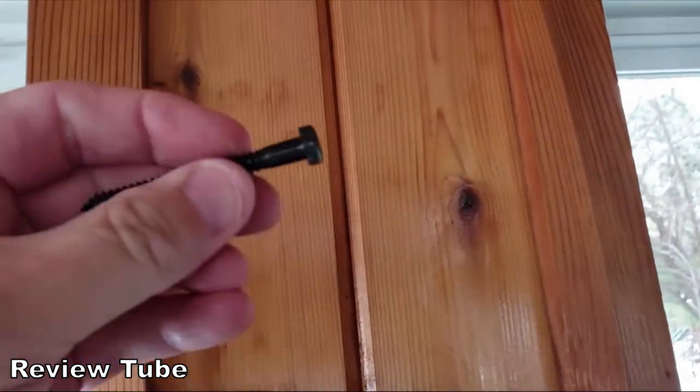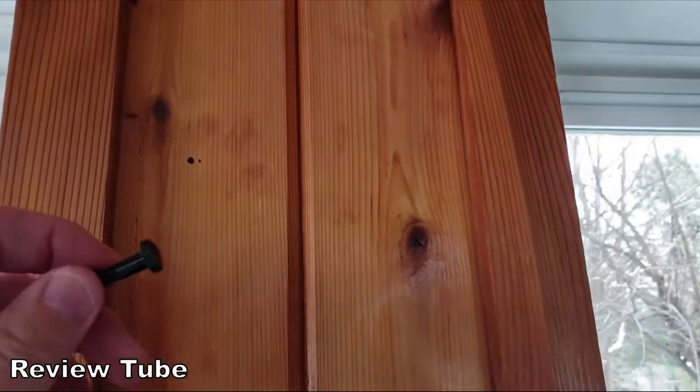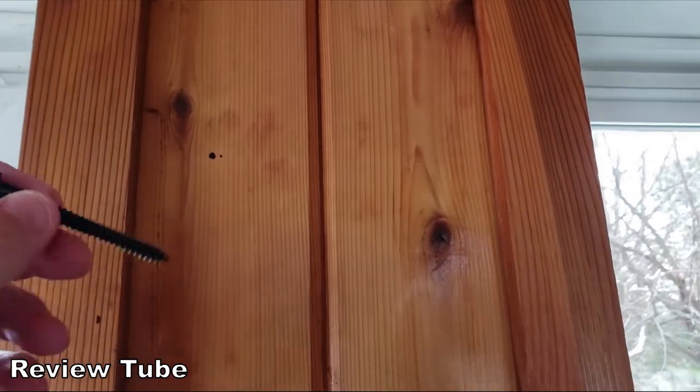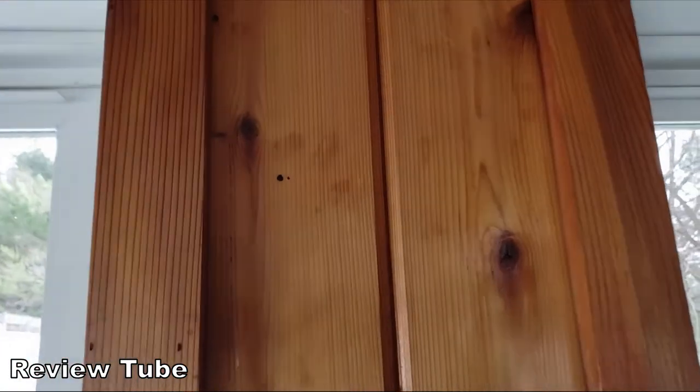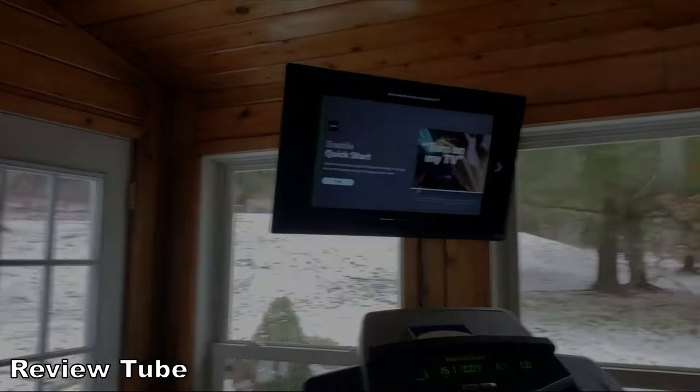They give you some pretty serious black bolts — these look like about two and a half inches long and are meant to go into a stud. They also provide masonry anchors if you choose to mount into masonry.